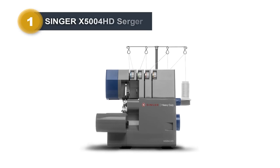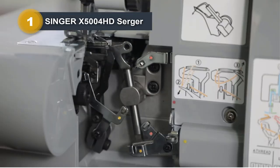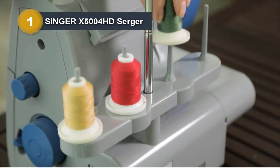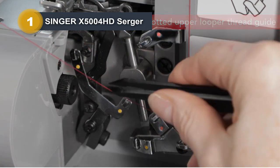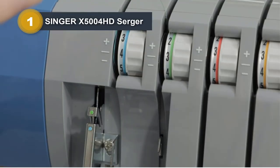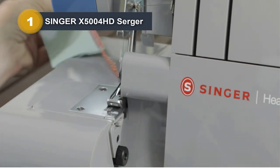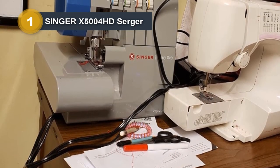Number 1: Singer X5004 HD Surger. The Singer X5004 HD heavy-duty surger overlock machine is a robust and efficient addition to any sewing space. Encased in a heavy-duty metal frame, this surger boasts durability that can withstand demanding sewing tasks. The machine offers a 2-3-4 thread capacity, providing versatility for various stitching needs. One standout feature is the 60% larger cutting knife, enhancing efficiency and precision in fabric cutting. Operating at an impressive speed of 1,300 stitches per minute, this surger enables swift and precise sewing. The machine is equipped with two LED lights, illuminating the work area for enhanced visibility during intricate stitching.